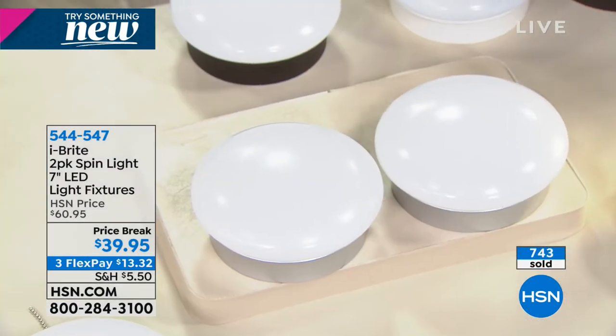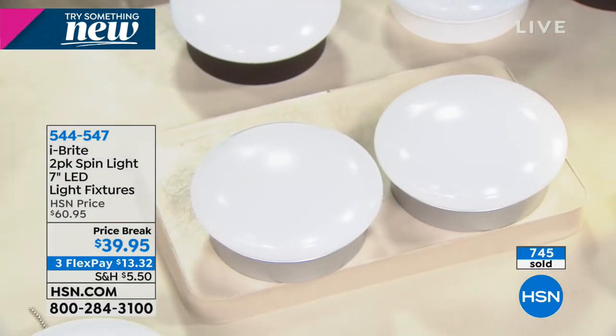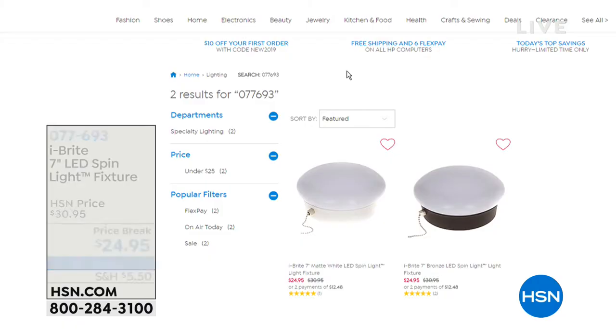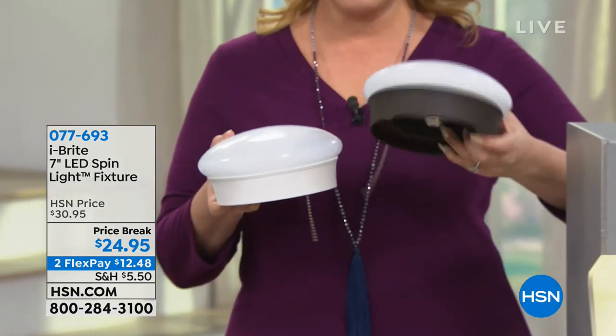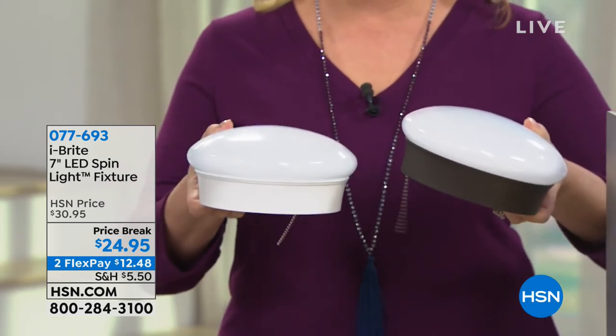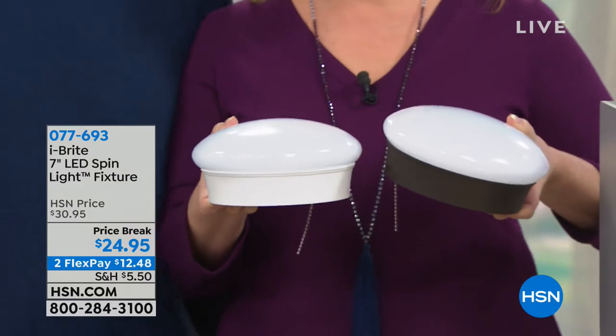This thing is always and always will be cool to the touch, lasts 45.6 years, and I can install it. So keep shopping. This is the two-pack, item number 544-547. I also have it available as a single in white or bronze — that's $24.95 and also on sale. It's a better deal to get the two-pack. The single is item 077-693 at $12.48.